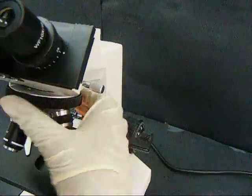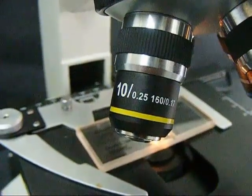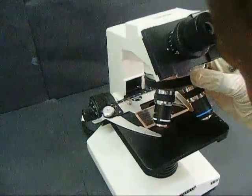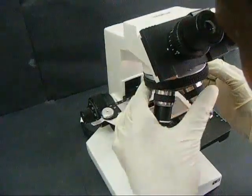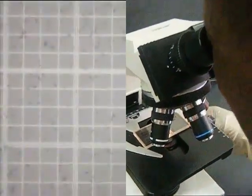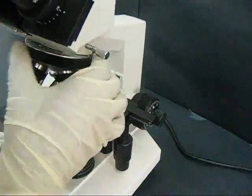At the objective magnification of 4x, the counting chamber is brought into focus. At the objective magnification of 10x, the red cell counting area is seen prominently with tiny red blood cells. At the objective magnification of 40x, the red blood cells are very visible and suitable for counting.